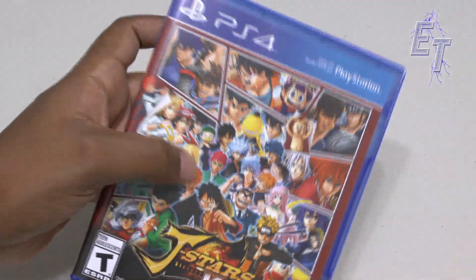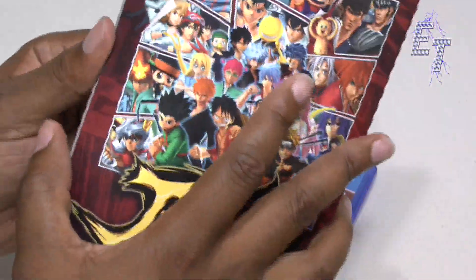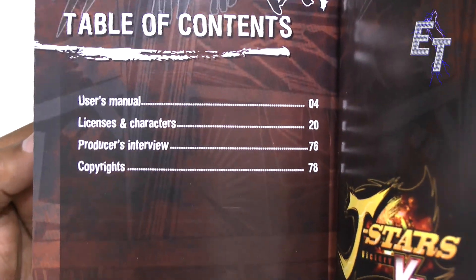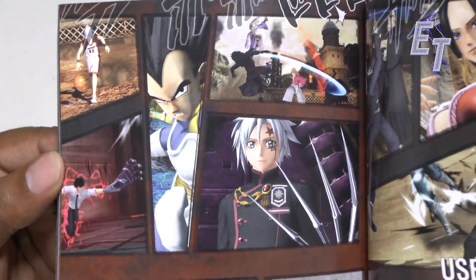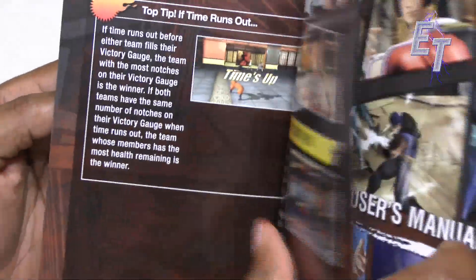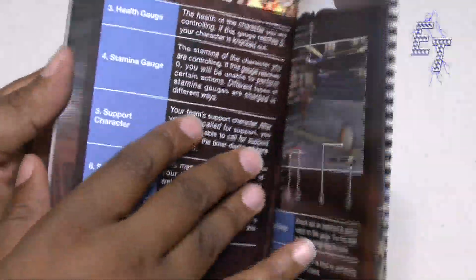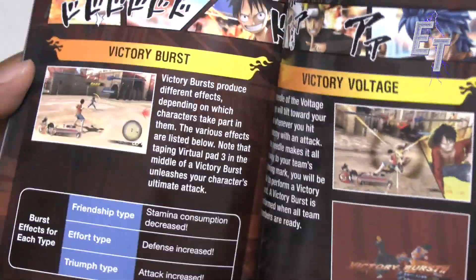What's cool is if you pre-ordered this game you did get this book. It's a Japanese style user's manual and you can see — there's my boy Vegeta right there. You can kind of see what's going on in here. It's also got the gentleman from Fist of the North Star — that might be a little too old for some of you young folks, but go check it out, you'll appreciate it.